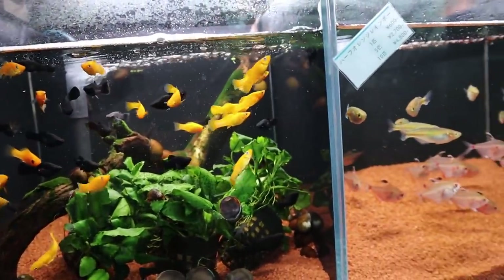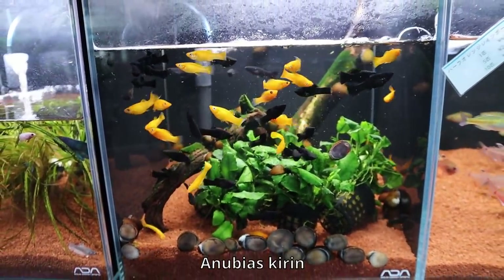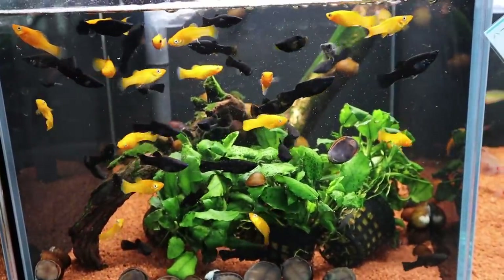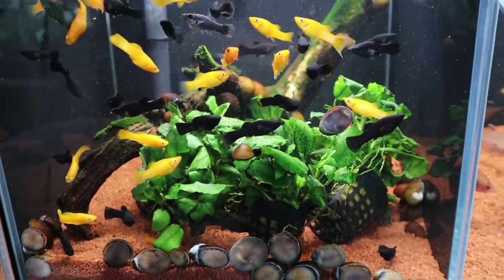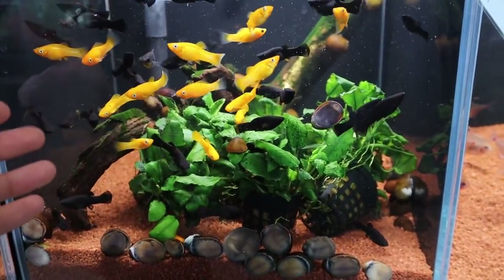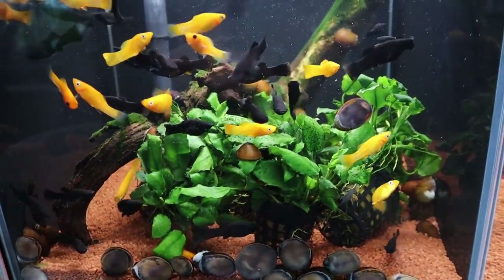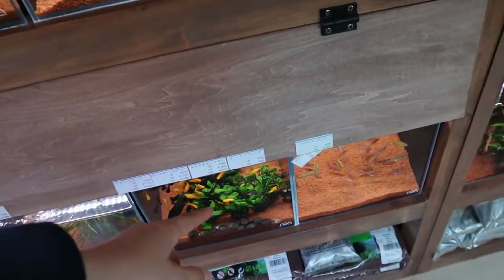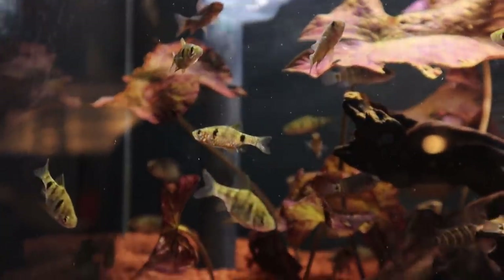Some anubias here is called Anubias kirin. In Japanese, 'kirin' has two meanings: the first is giraffe, and the second is like the Kirin beer. They're saying the name refers more towards the beer, which I'm not sure why. It's still a fairly new plant and not many around, but I think they sell those in other countries too.